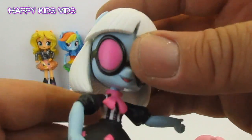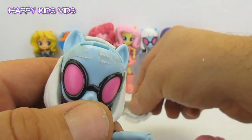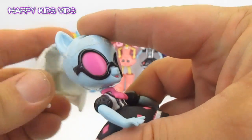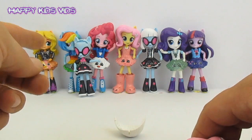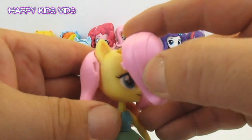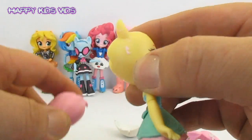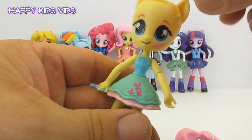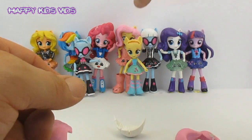We'll start with Photo Finish, so we need to just remove her hair — peel the front and the back pieces off. Photo Finish can just hang out with all the Shopkin ponies. And now for Fluttershy — peel your hair off, Fluttershy, front and back. Fluttershy can hang out over here with the rest of the cool Shopkin custom ponies.